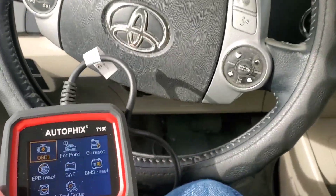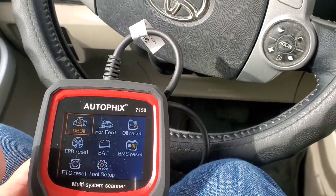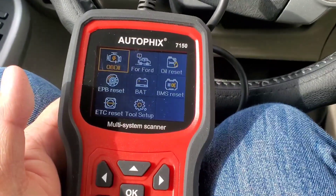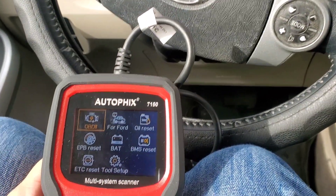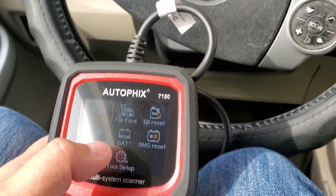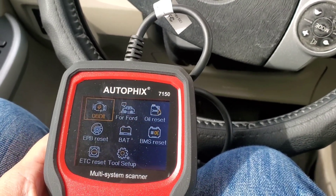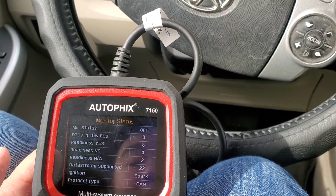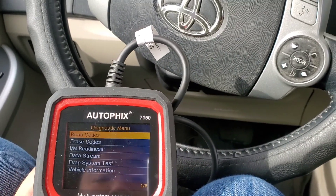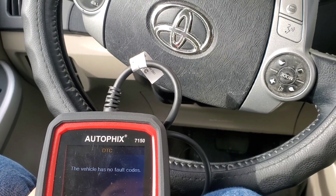Right off the bat, I don't know why it says specifically for Ford, but I'm pretty sure this is for all cars — 100% for all cars. So it's got your OBD2. Let me see the screen: OBD2 for Ford, oil reset, brake reset, battery tester, BMS reset, ETC reset. Let's see what it does with me scanning this. Read codes — I'm reading the codes. ECU1. The vehicle has no fault codes. Very good.